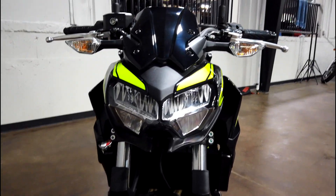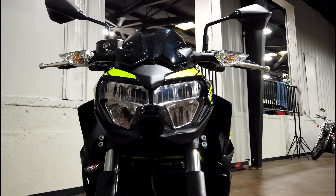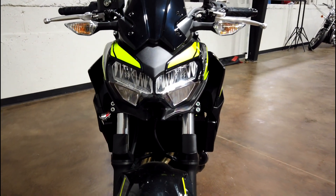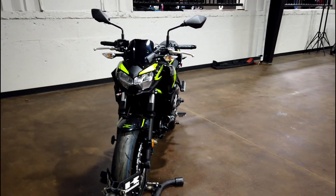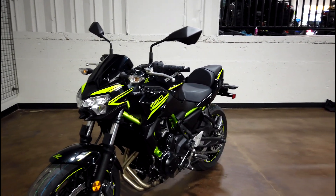A big difference I notice is that a bunch of these Z models look very similar — the headlights are almost identical — but if you look at the Z650, you don't have those running LED lights on both left and right of the headlight. You've got to make each model unique, but it shares so many similar components it might get mistaken. That's what makes this Z lineup great: they look similar, they look mean and aggressive, they've got that Sugomi style, and you just can't go wrong with the styling.